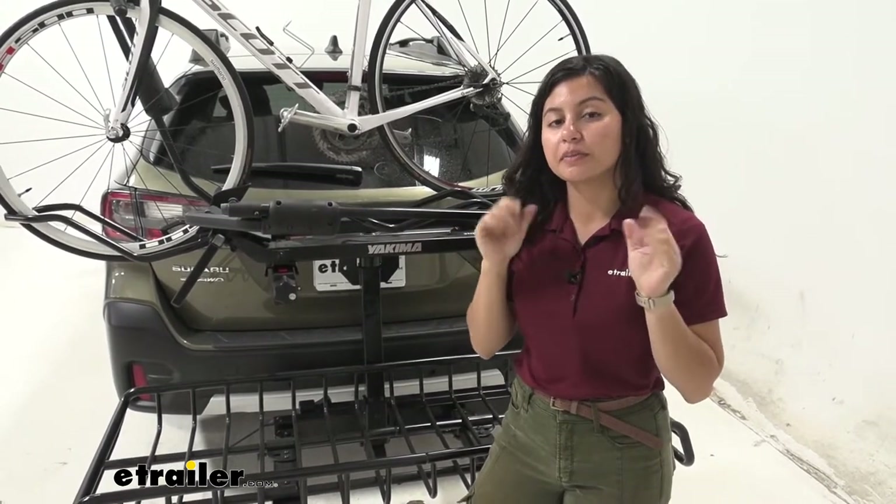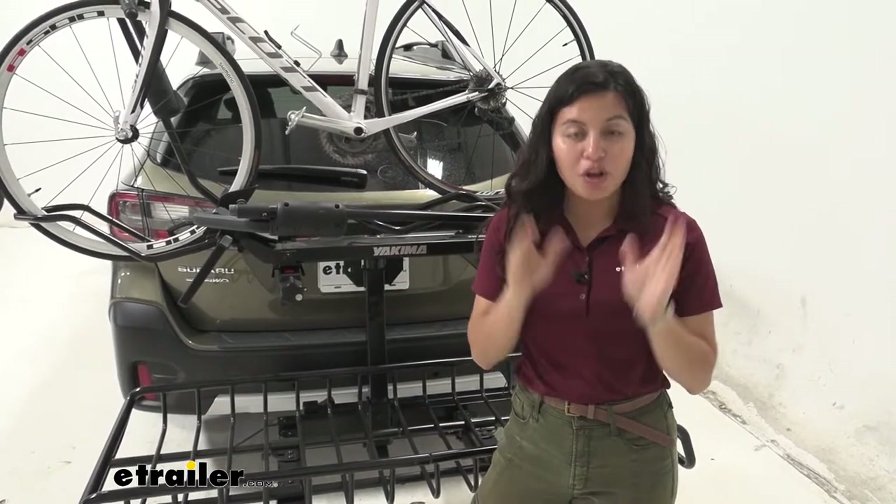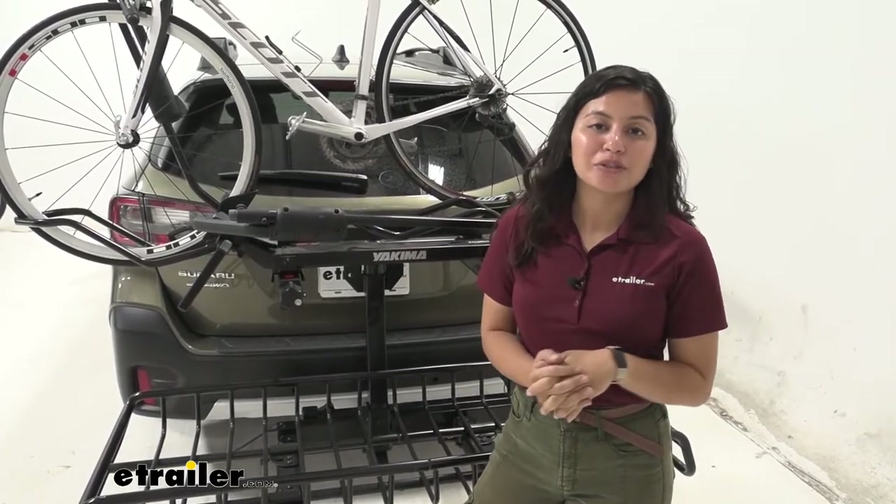We're going to focus on how the XO System itself works with this vehicle so that you can see if it's the right fit for you, your adventures, and your Subaru Outback.